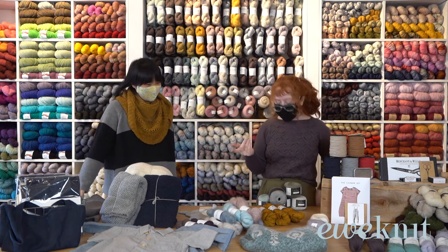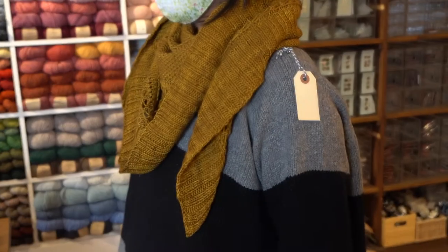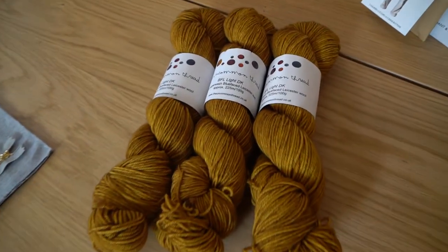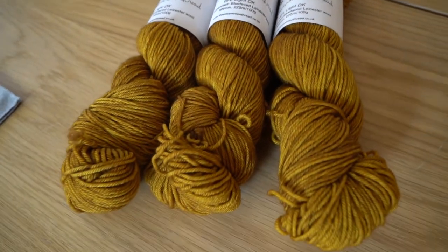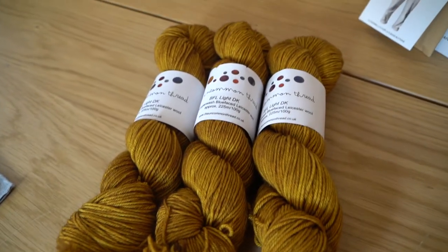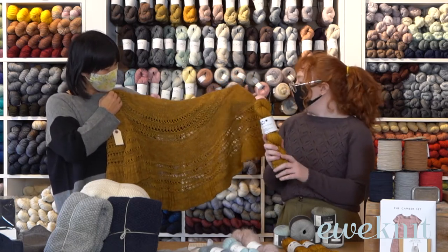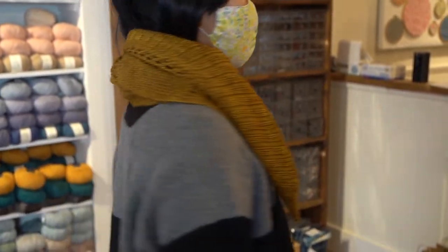Last thing for yarn — I want to talk about the scarf being worn here. This is our Gold Shawl, made using the DFL DK by Uncommon Thread, a yarn we get from England. It's superwash so you can wash it, which is really nice. It comes in an array of colors but we really love this golden mustard yellow. It's a hand-dyed yarn with great squish and stitch definition.